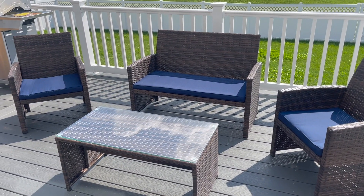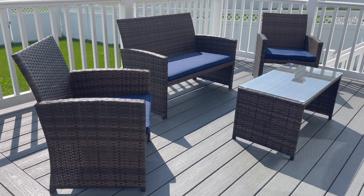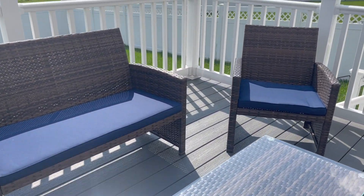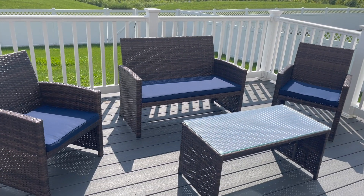The last step was adding the cushions to the chairs and the loveseat, and then we gave ourselves a big pat on the back for putting this together. I love how easy this conversation set was to put together, especially with the help of my husband. It fits perfectly in the space we needed for our patio and I cannot wait to use it all summer long.